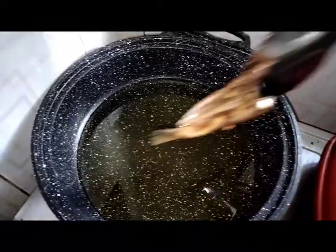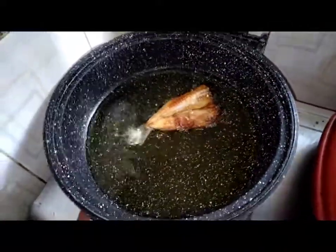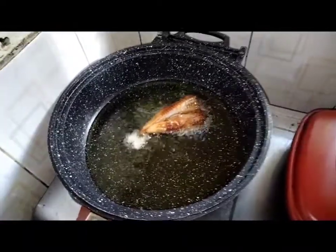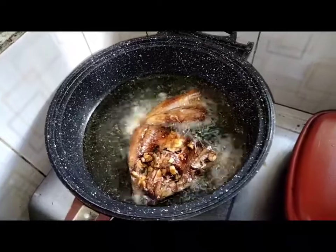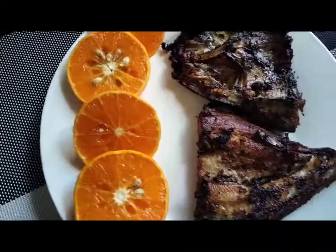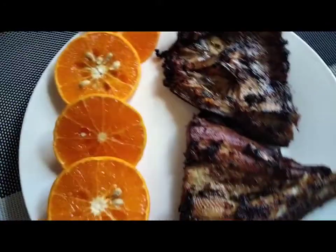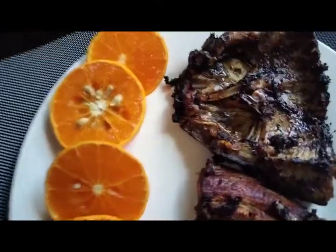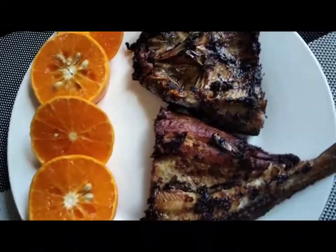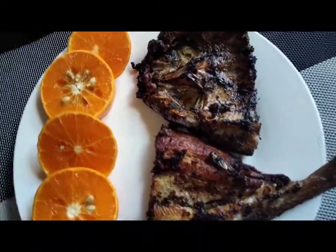Eto na po. Luto na po ang aking DIY sweeten daing bangus and kalaso. Linagyan ko lang po ng design ng orange. Ready for serving na po.